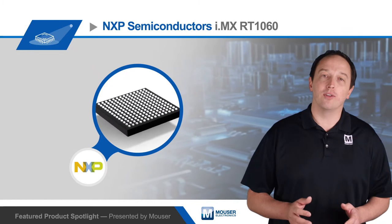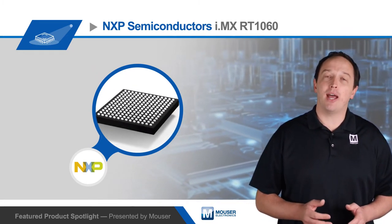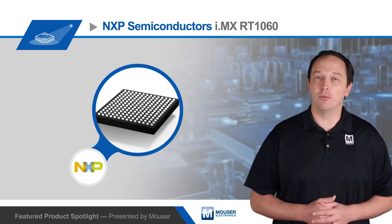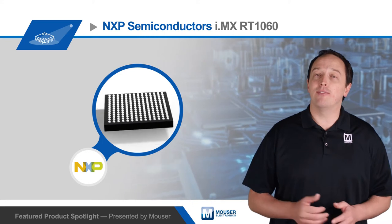Consumer and industrial variants are available, and the crossover processor is housed in a 196-pin BGA package with 0.65 and 0.8 millimeter pitches available. It is a pin-compatible upgrade for the i.MX RT-1050 series.